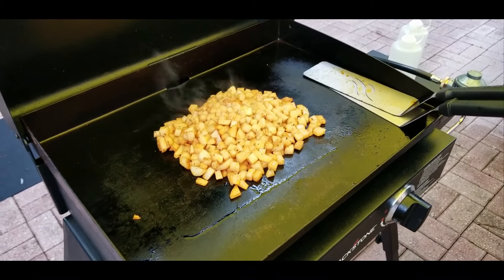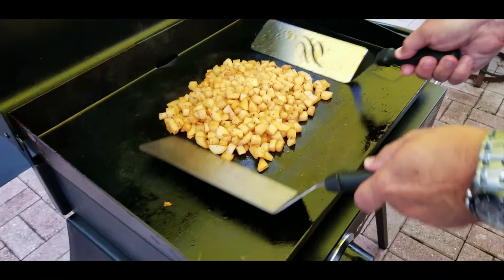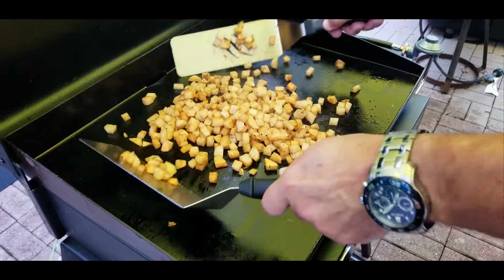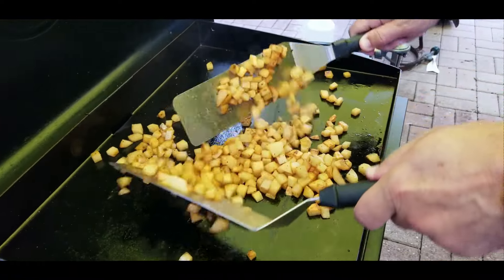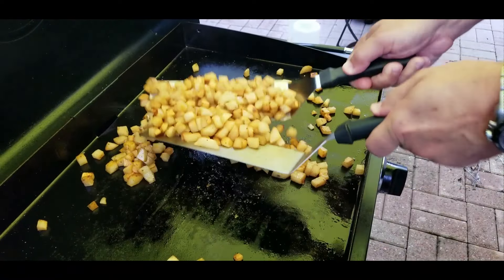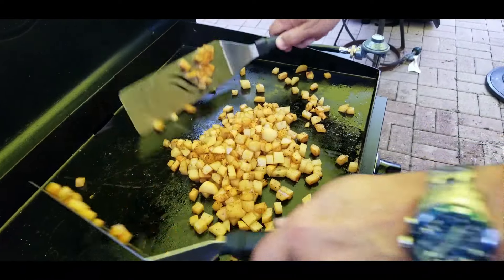Now checking them — I can see they're getting a little stuck to the bottom, so they're definitely getting done. You can see they're starting to get crispier, some dark browns in there — that's your cue. These are almost done.